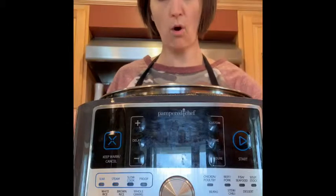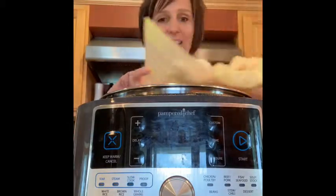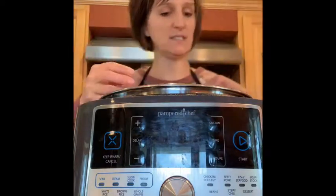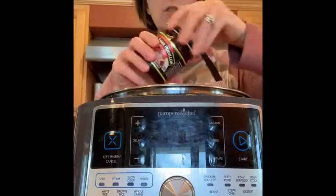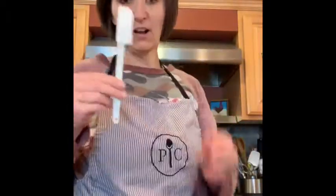So all I'm doing is throwing the whole roast in here. Then I have all my veggies — potatoes, carrots, and onions — and I'm just going to dump it all in, just like you would do it in a slow cooker. I'm going to throw in some Better Than Bouillon, add some water, a little bit of seasoning, and we'll call it good.